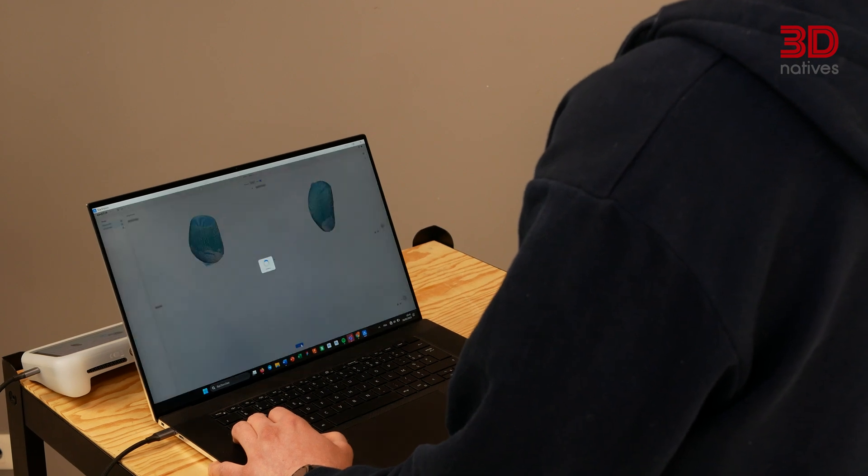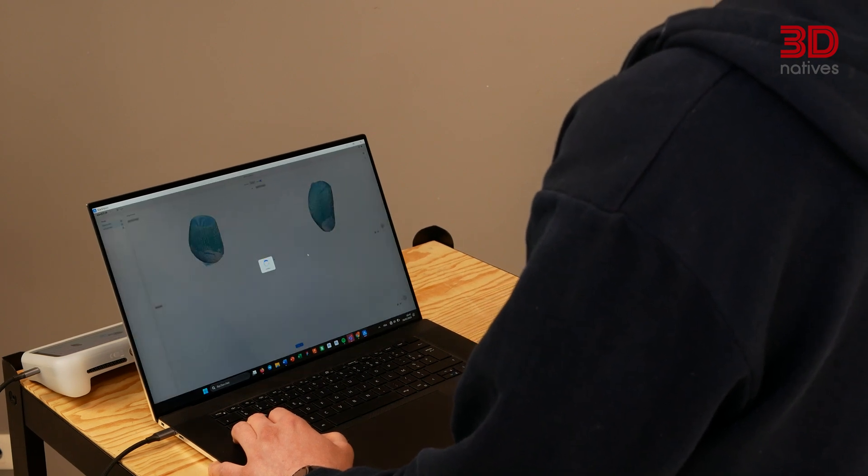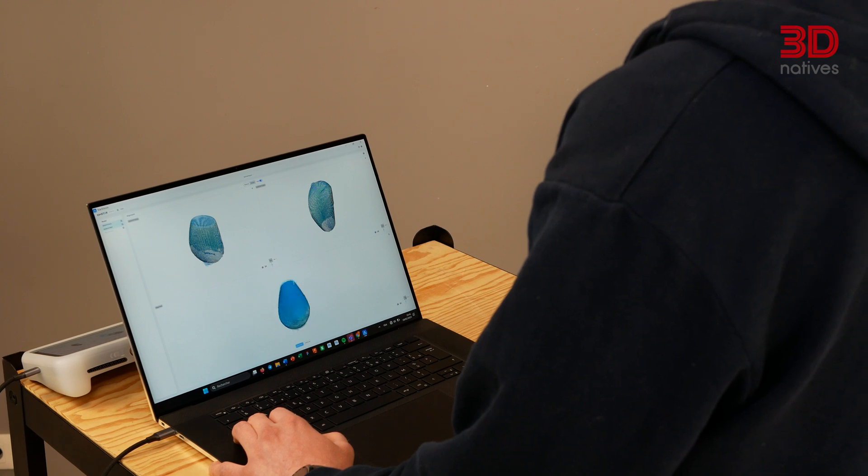Despite an overall smooth experience, one feature I truly missed was the ability to align scans directly on the scanner. At least for now, this requires using the computer software, meaning complex multi-angle scans can't be processed on the go without also carrying a laptop. Since this scanner is also targeted at beginners, I think it could benefit from more guidance — perhaps a tutorial mode covering different object types and scanning techniques. That being said, Shining 3D has some great tutorial videos on YouTube, and since the scanner is basically a mini PC, these could easily be made accessible on the device itself.